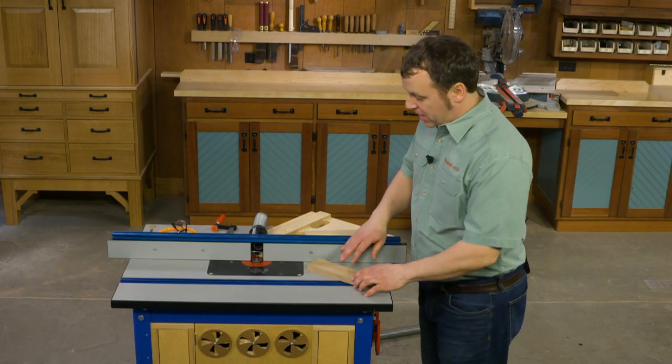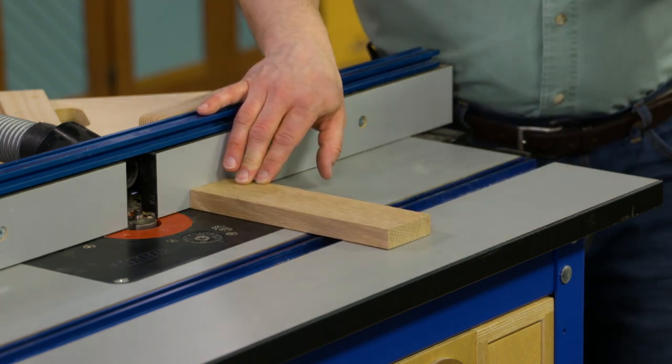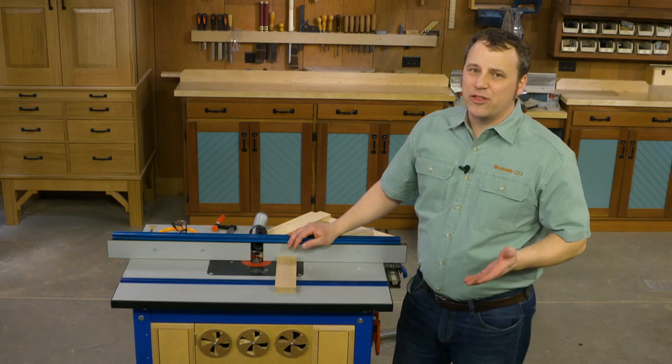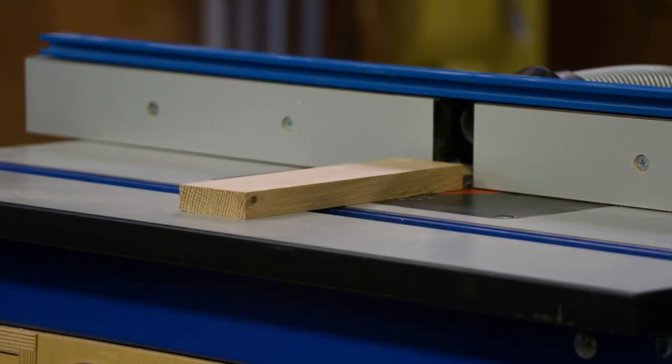Here's where the problem lies. When you're going across the end grain like that, a narrow workpiece like this can real easily rock and tip and throw off the consistency of your cuts. Another thing that you can run into is as the bit exits the workpiece, you can get some chip out on that back corner which can spoil the whole look of the piece.